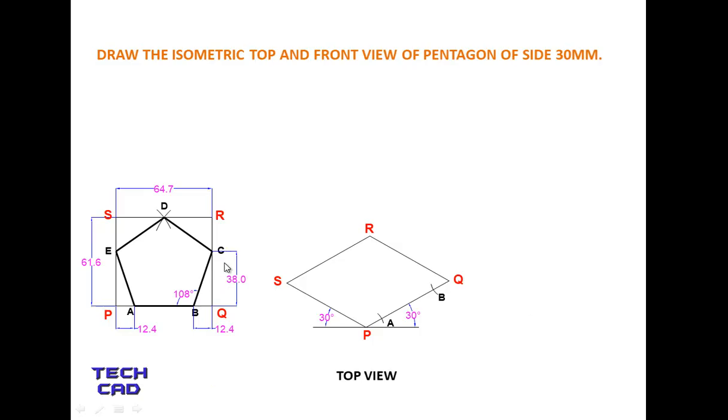In the same way, take distance QC — which is 38mm — open your compass, put the steel part at Q, and make an arc to mark point C. Similarly, locate point E using the PE distance, which equals QC. Point D is always the midpoint of line SR, so open your compass accordingly and mark it. Now join all the points: A to B, B to C, C to D, D to E, and E to A.